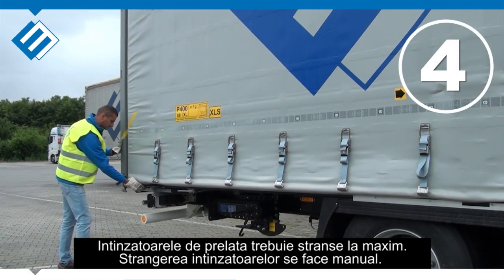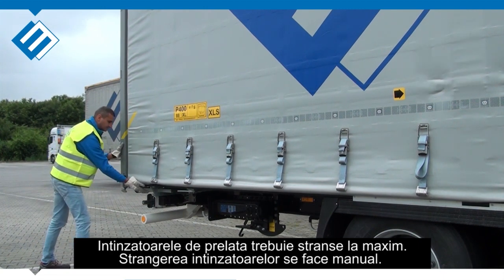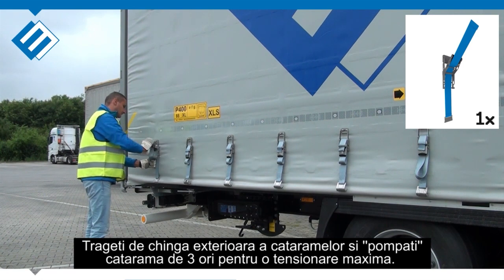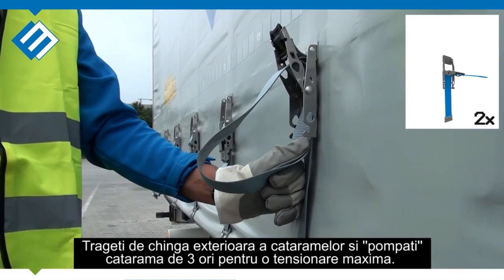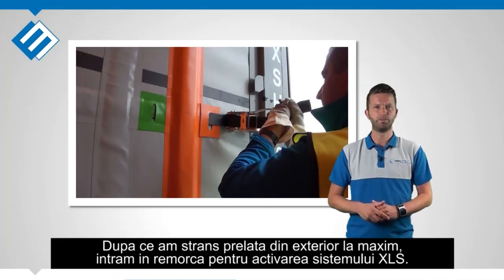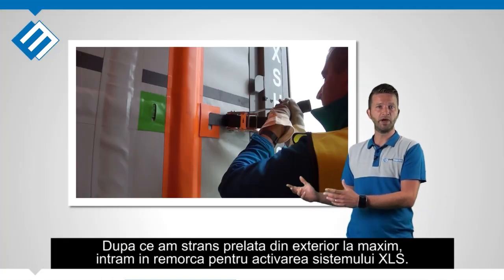The rear curtain tensioners should be tensioned to the max. Tensioning must be done manually. Pull down the buckle straps and swing down the buckles 3 times to get the maximum tension on the buckles. You will have to do this 24 times. Now we have tensioned the outside of the curtain to a maximum.